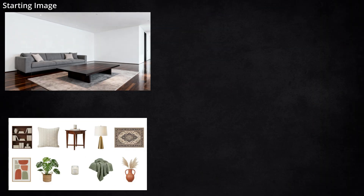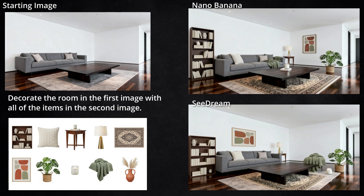Next up, I gave it an image of a room that doesn't have a whole lot going on and a collage of things to decorate the room with. It looks like both of them got all the items from the collage. In the Nano Banana version, it put five shelves on the bookshelf when the collage only had three, and I'm not sure that's where I'd put the plant — but I didn't tell it where to put the plant. Seadream thought the candle should be on the floor in the corner of the carpet, and it just invented some table or chair to put the green throw on. It thought the painting should be landscape instead of portrait orientation, and it gave us four bookshelves instead of three.